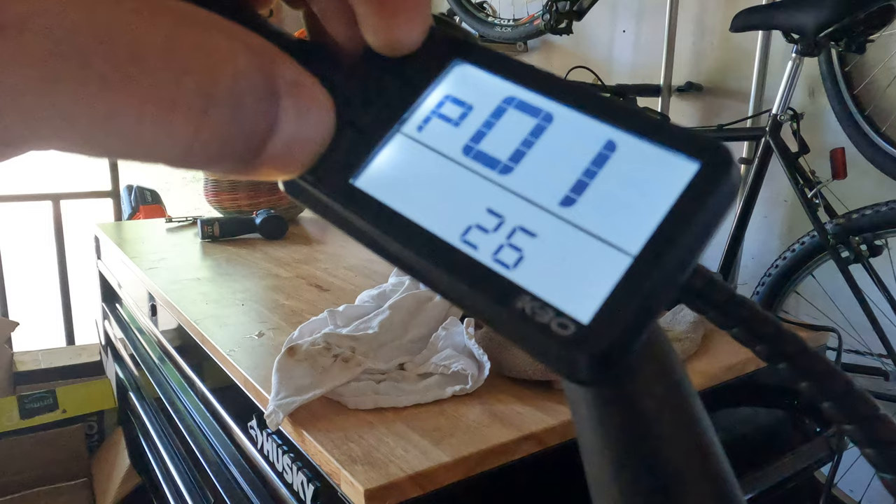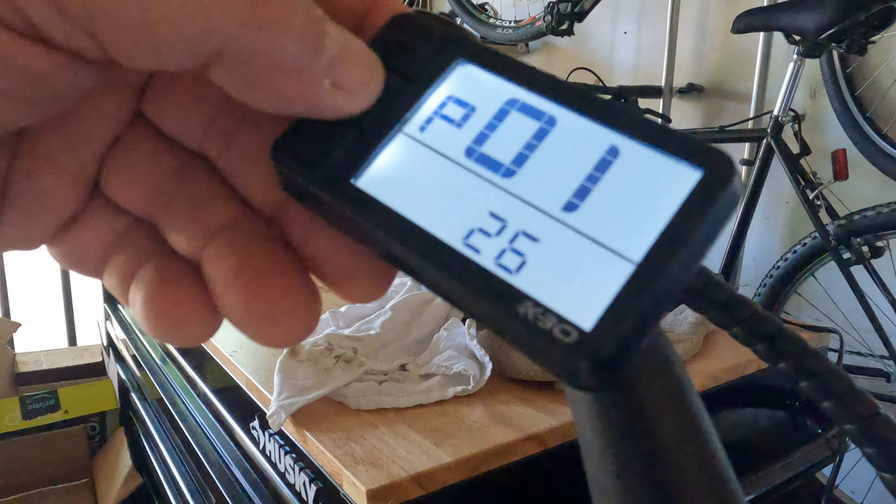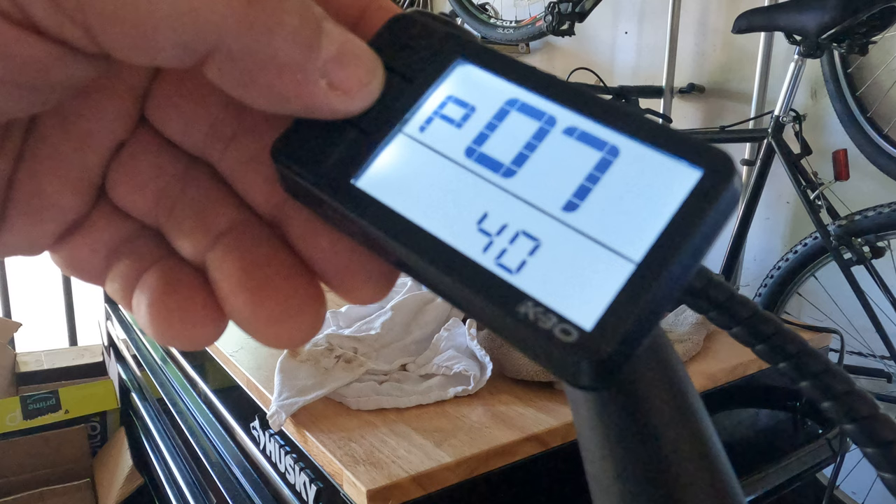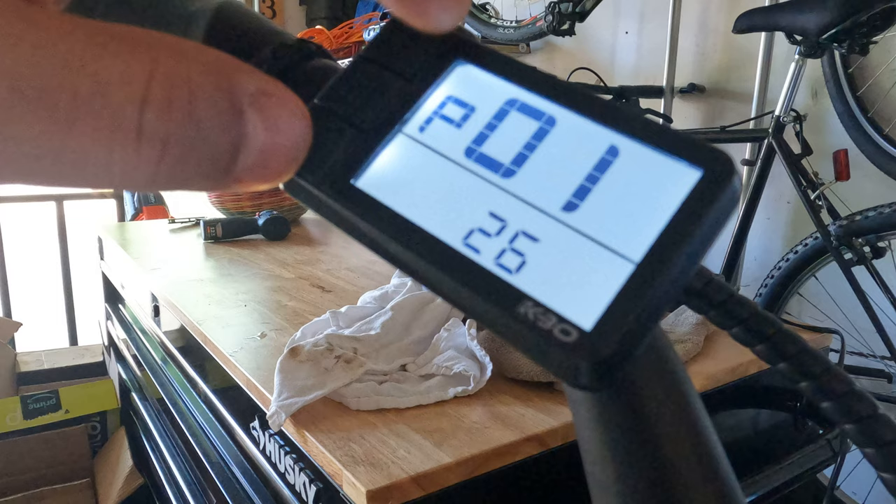And so when we hit this, that's what shows for P1. That's what shows for P2. Three, four — set to mile — five. And that's it. That's what I've done.